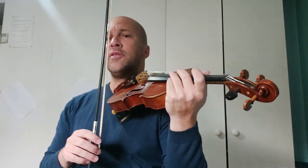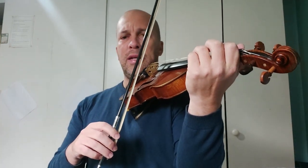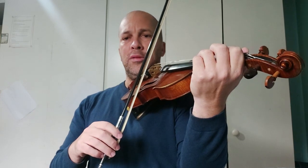You can do this a few times to achieve a few bounces off the string, and try to also get the bow to bounce evenly in between.